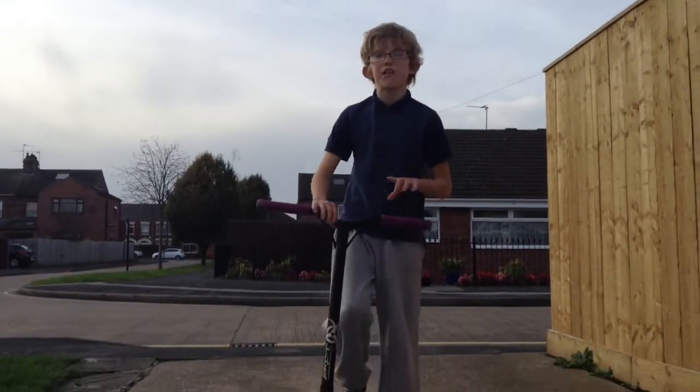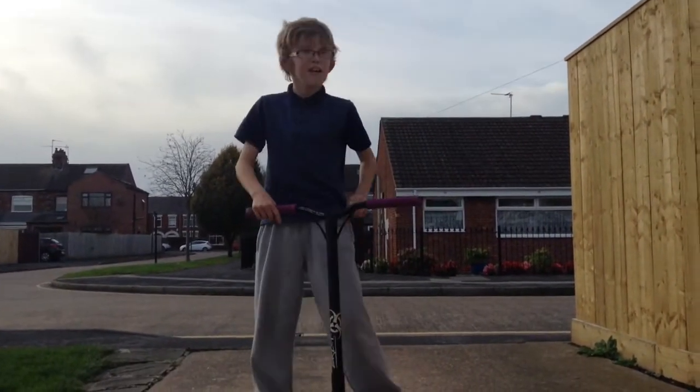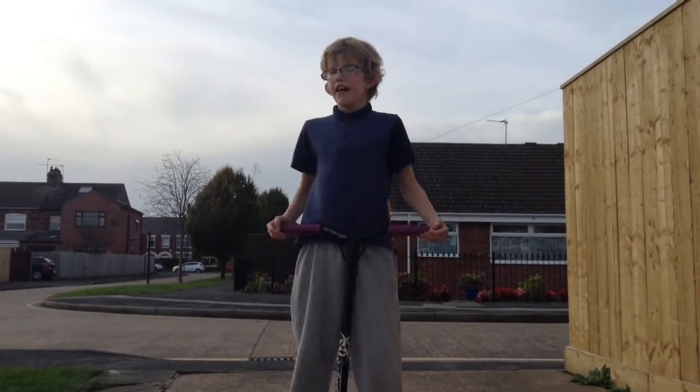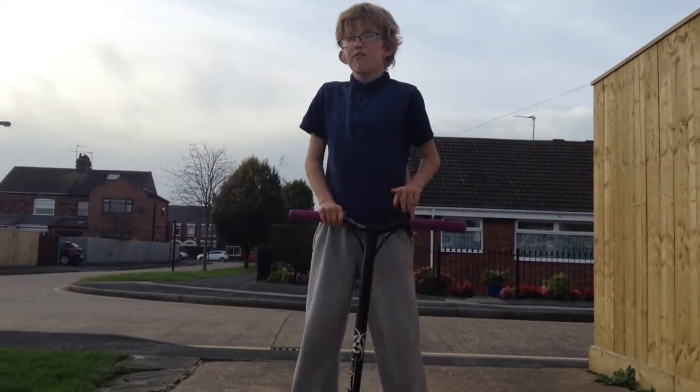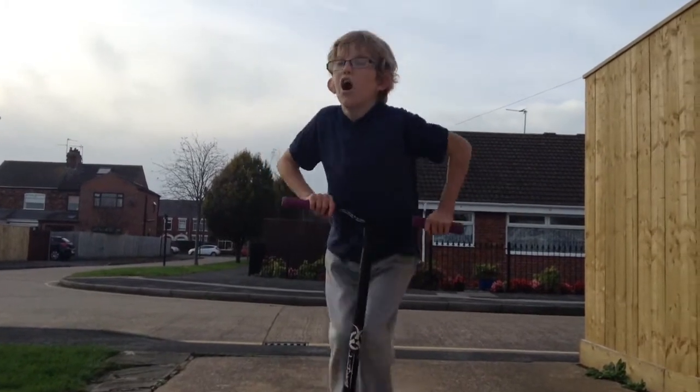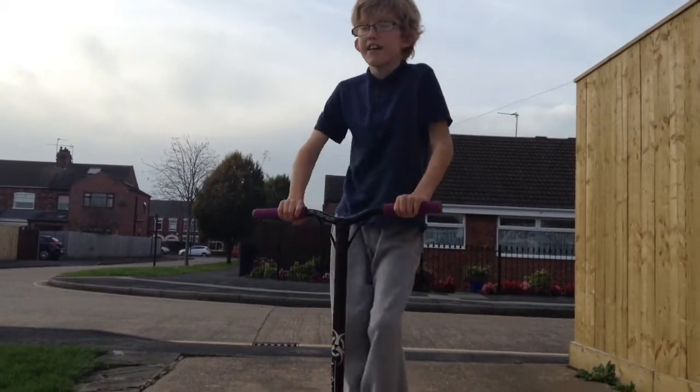Hey, this is Sam and in today's video we will be teaching you how to jump up and jump down. Basically what you're going to want to do is when you get a scooter — if you're just going to find a stunt scooter — you want to learn to hop, or two feet on the deck.